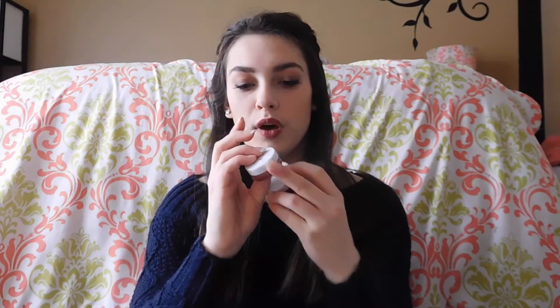I got these two e.l.f. lip balm tints — one in Pink Princess and one in Berry. I thought these would be perfect for just days when I'm not wearing a lot of makeup and could just throw that on for my lips. But there's no pigment in them. The berry one has some pigment, but not enough. The Pink Princess one literally has no pigment in it at all. So that was not going to work for me.